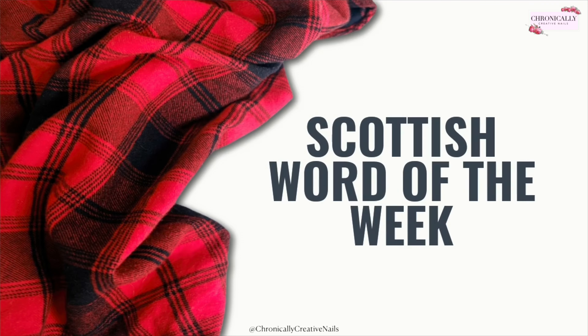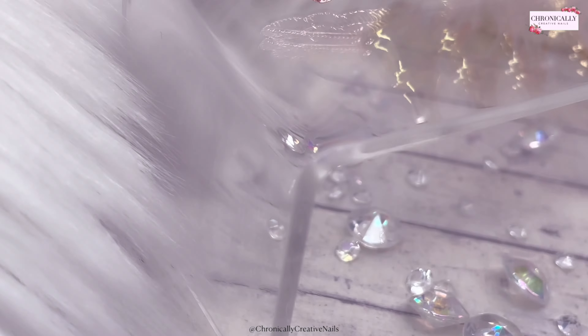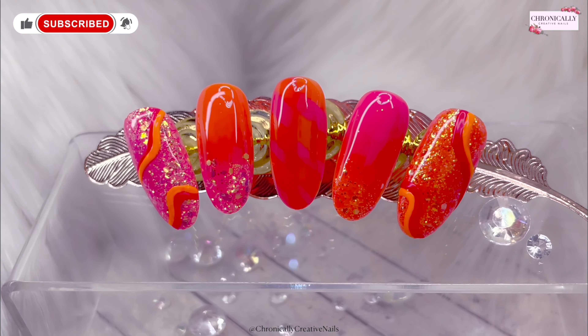It's time for Scottish word of the week! This week it's 'shiggle' — to shake, to wobble. Scots is a wonderfully illustrative language; you can practically see the word shiggling as you read it. In a sentence: 'Just give it a wee shiggle and it'll come loose.' In English: 'Just give it a small shake and it'll come loose.' Can you see the jelly shiggling?